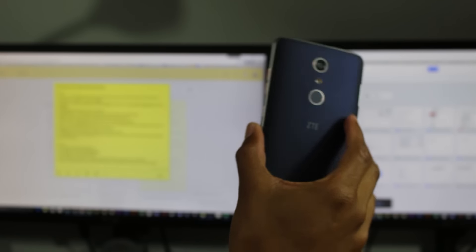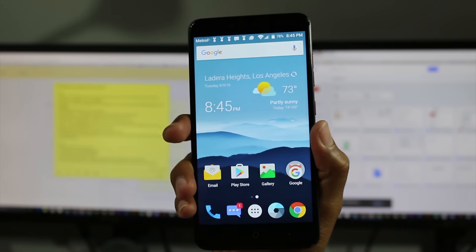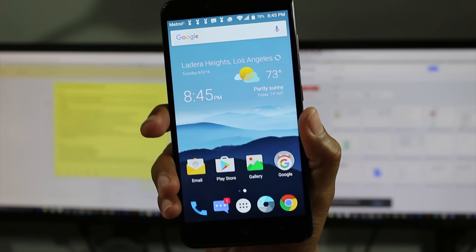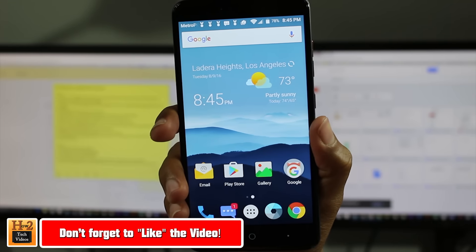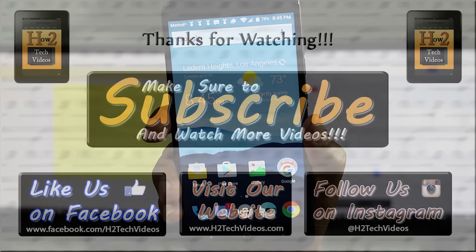Pros and cons weighed out — I think this phone and the specs speak for themselves. This is definitely a worth-it phone that I think you guys should get and enjoy and have some fun with. Thanks for watching guys. Make sure you like, favorite, and share the video if you found it helpful, and make sure you also subscribe and have a good one.